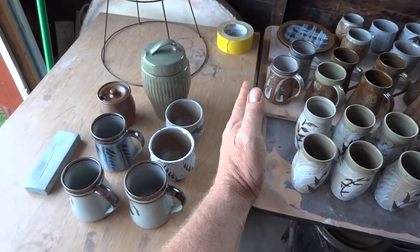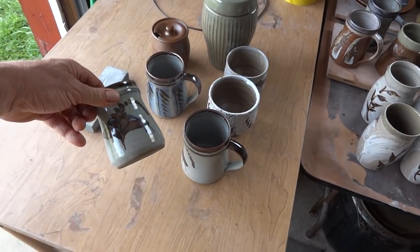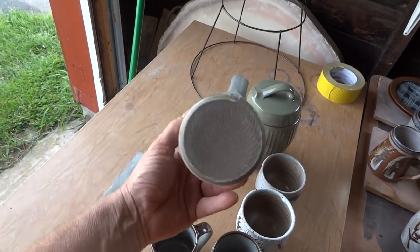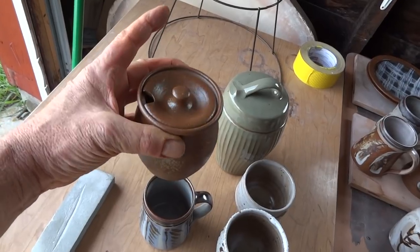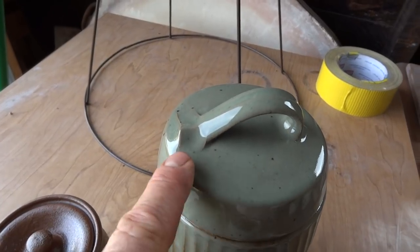The pots on the left-hand side - those were the few that were already bisque fired in the firing. They came out very nicely. A little jam pot there. Nice celadon. I like the quality of that - that's kind of nice, isn't it?